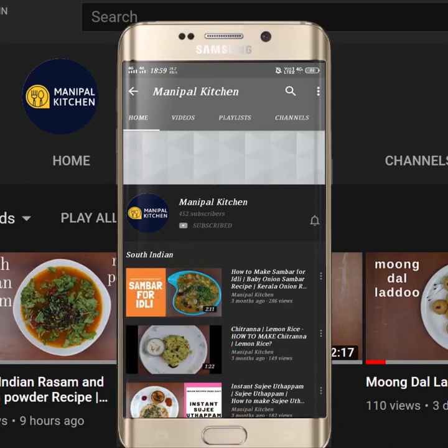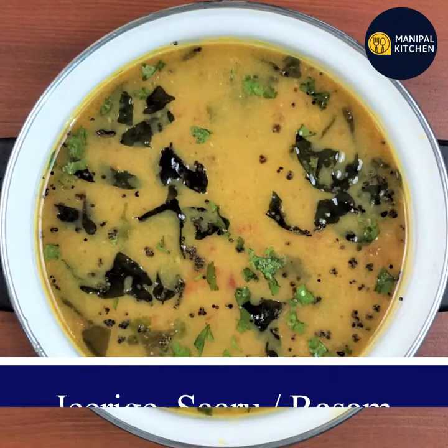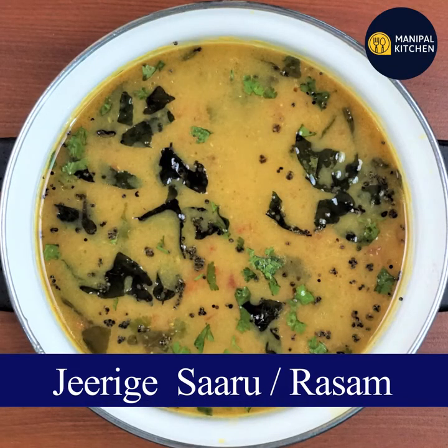Subscribe now and press the bell icon to never miss an update. Welcome to Manipal Kitchen. Hello everyone.